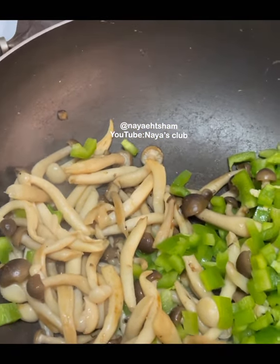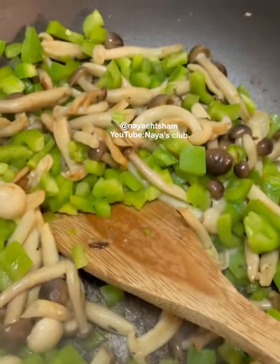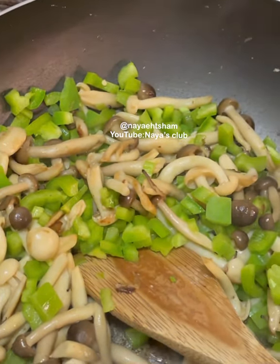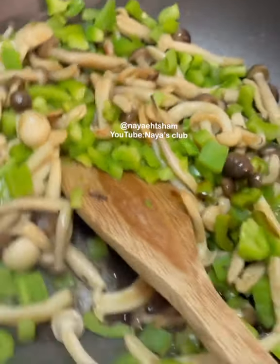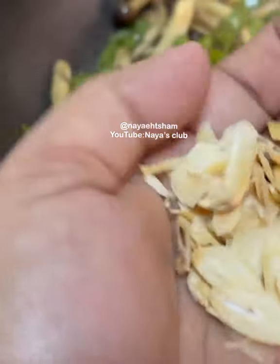Now I will add a little crunch factor. I will add about 1 teaspoon of soy sauce — it's almost 1 teaspoon. Okay, the vegetables are ready. I have a little dried garlic and I am adding this too.